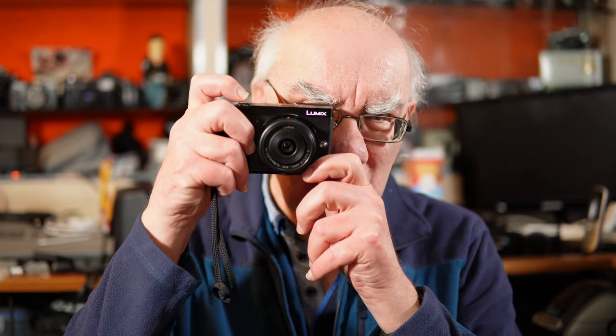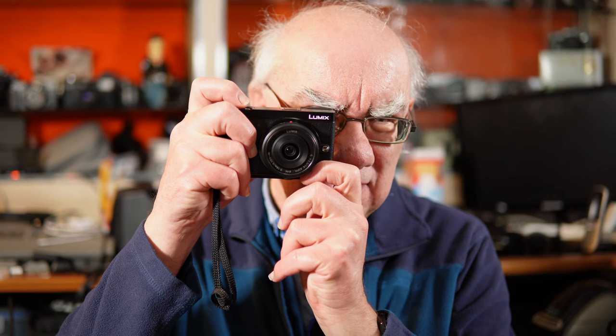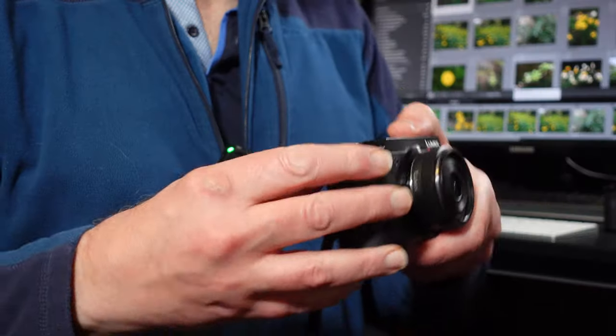It's really quick, intuitive, and responsive. It also has a 2.3 million dot viewfinder, which I found fantastic in sunny conditions. You can also use your thumb to move a focus point across the screen while you're looking through the viewfinder, and I think that is brilliant.